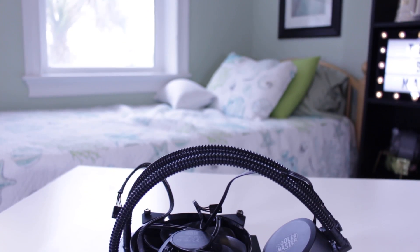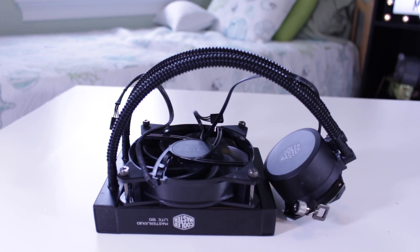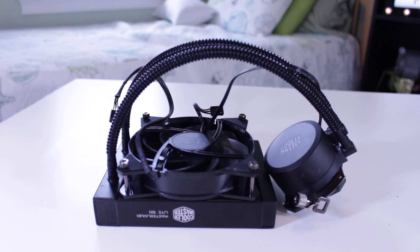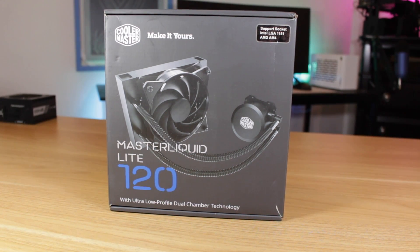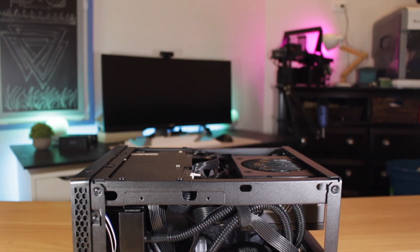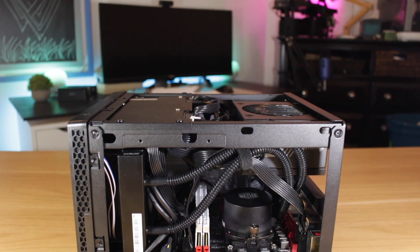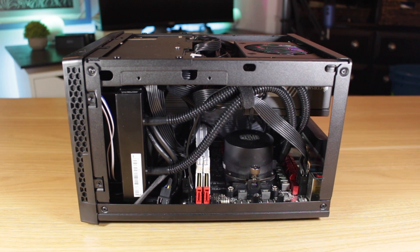Because I'm upgrading my case I now have room for a 120mm liquid cooler in the form of this Cooler Master MasterLiquid Lite. This is a pretty entry-level 120mm cooler, but for my mild overclock of 3.8 GHz on my 1700 it works great. I have the fan in between the radiator and the case set for exhaust, and I'll explain why later in the video.